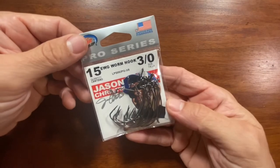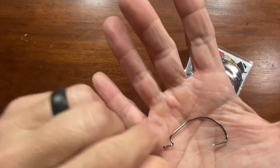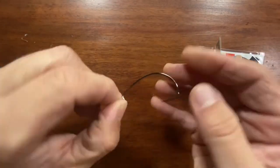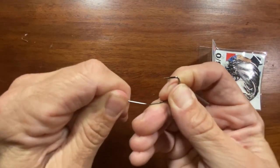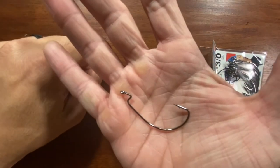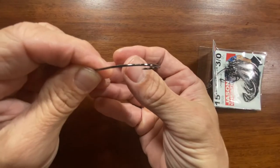And also got some 3-0 EWG worm hooks, Eagle Claw. Good looking little hook there. It's not really thick, it's not too thin — just a nice all-around hook. It's got a little bit of a bend to it. It's not the most stout hook in the world, but for your basic bass fishing I think that'll work just fine. Nice sticky point.